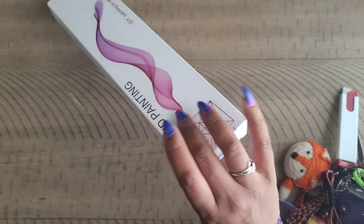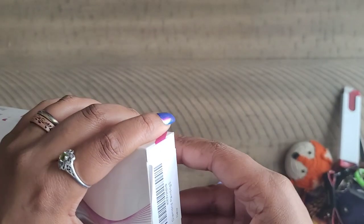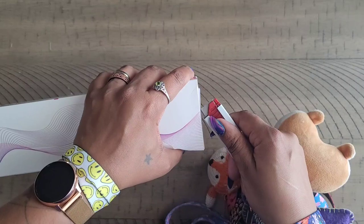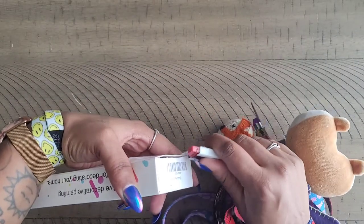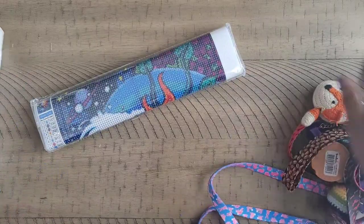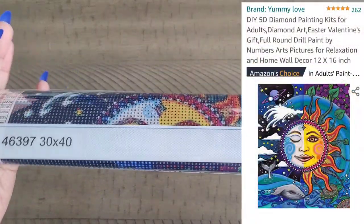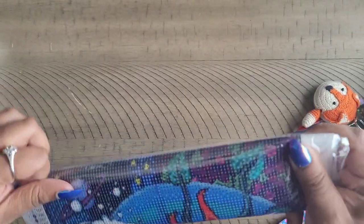Isn't that a cute little box? It says 'diamond painting' right on it. I found this while I was cleaning up my craft room today — every once in a while you have to stop diamond painting to clean up the craft room because it's a hot mess in here. This place is called Yummy Love over on Amazon.